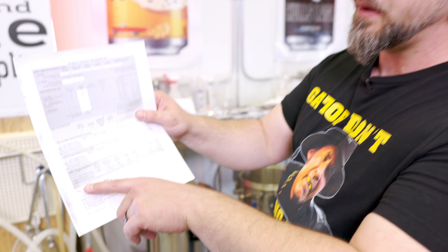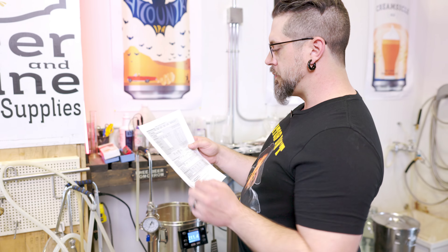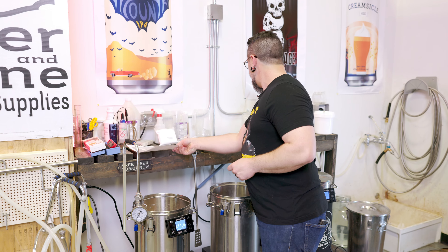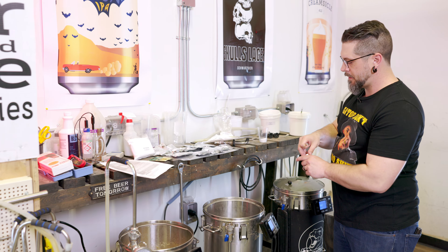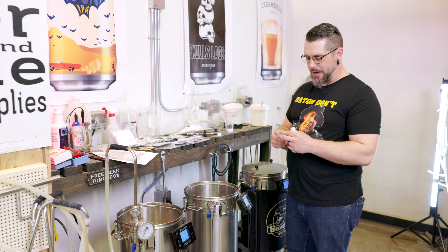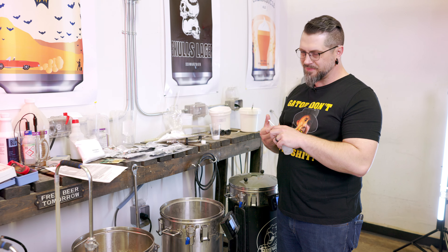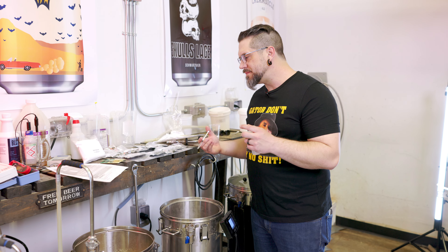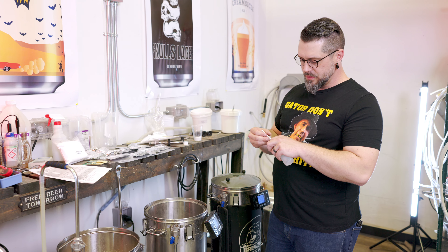Nobody wants to watch me weigh out dust, so I've got our water profiles already done. If you want to see my PPMs, there they are. We're going to go for a 5.47 estimated mash pH, so we're going to start with two mils of lactic acid. We're going to mash at 152°F. I want it to be not too dry — we're going for a little bit more west coasty, definitely going with a west coast mineral profile.